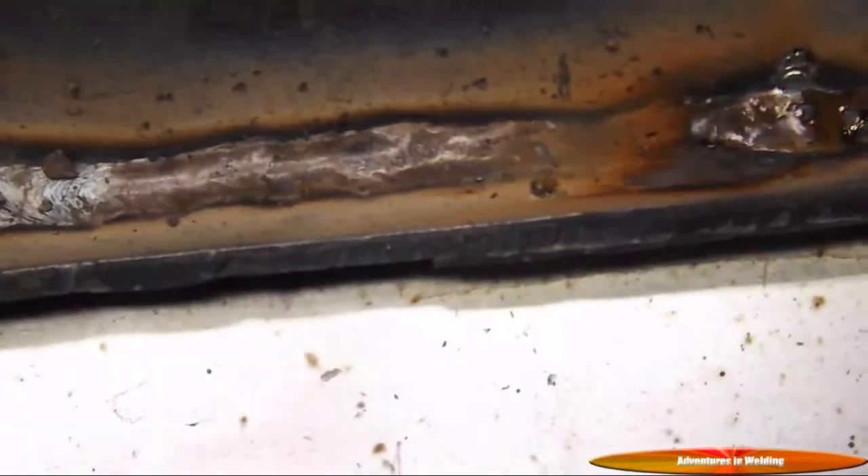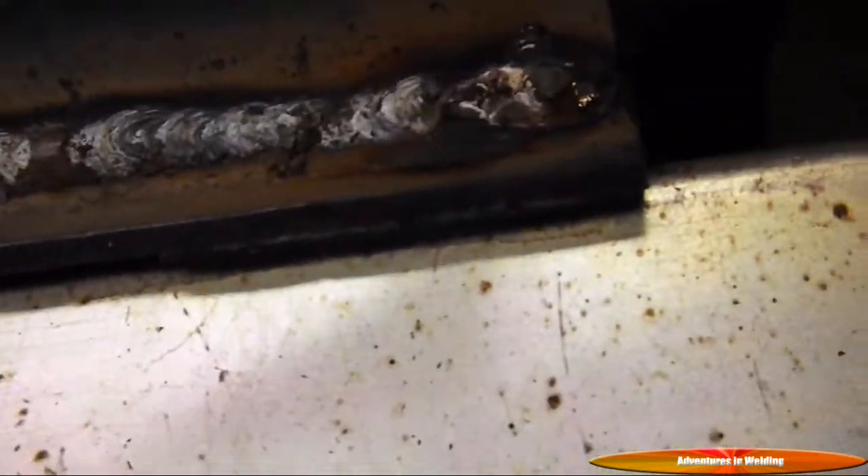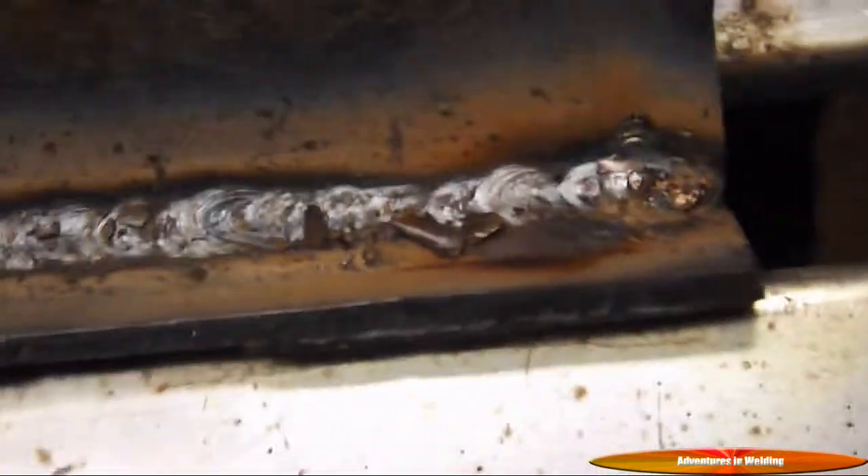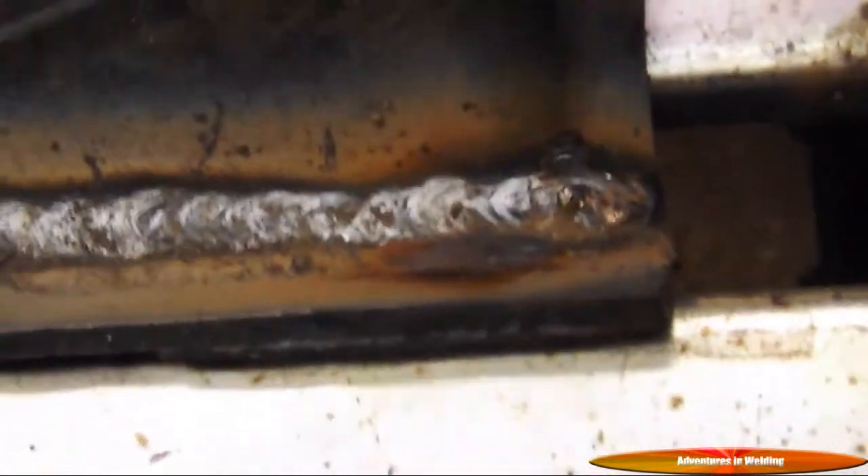Let's get the slag off of her. I know a chipping hammer is for scraping, but sometimes you've got to do a little whacking with her too.